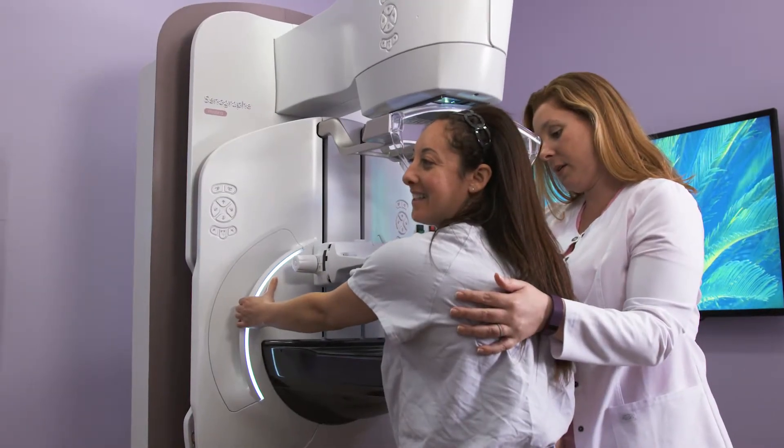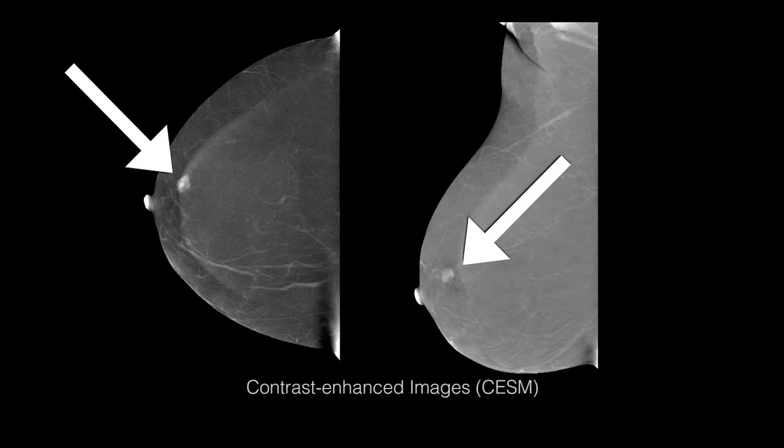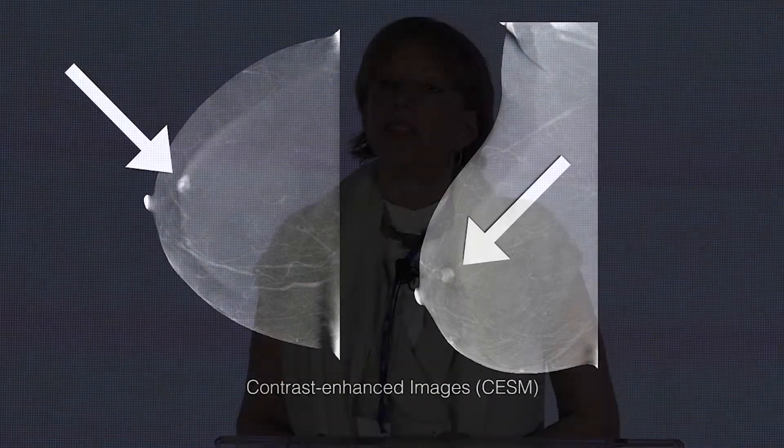CentoBright is contrast enhanced spectral mammography. It's used when there is an inconclusive mammogram and ultrasound. This is a technique that has been well studied in the diagnostic setting.